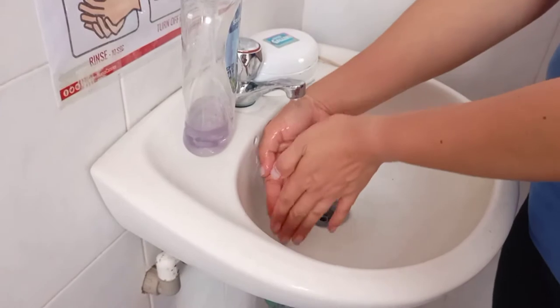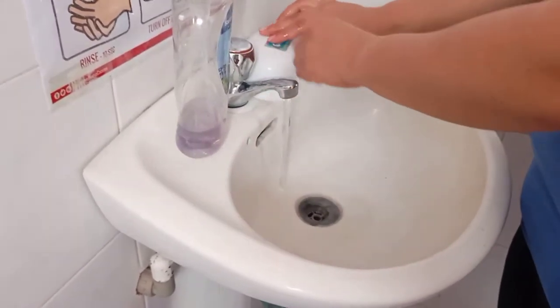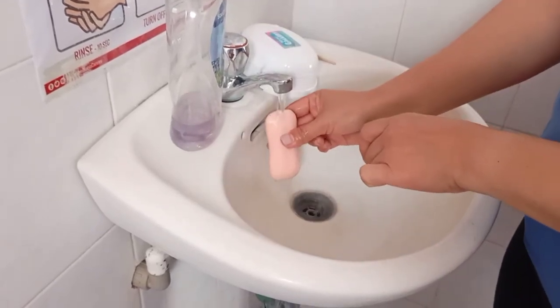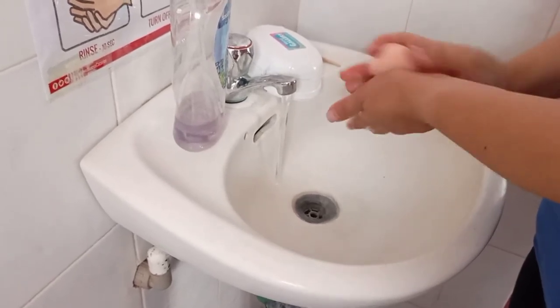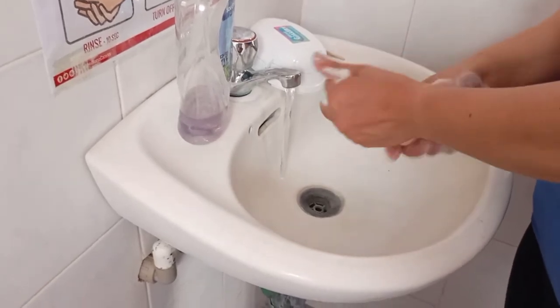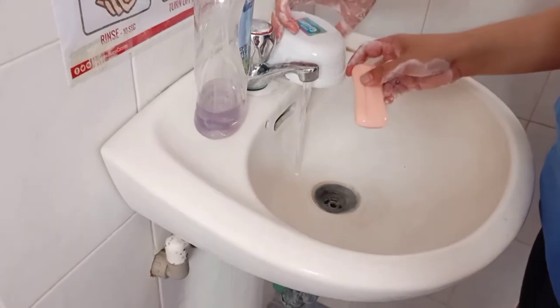Wet your hands in a downward position. Get the soap and wet the soap, then start soaping your hands, lathering your hands. Rinse the soap and return it to the soap dish.